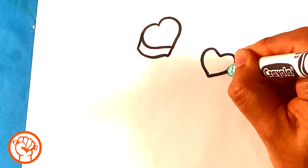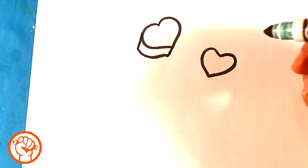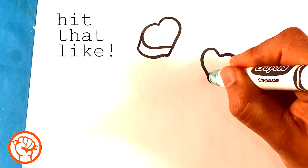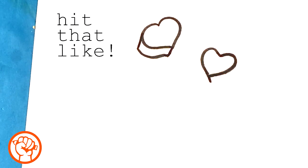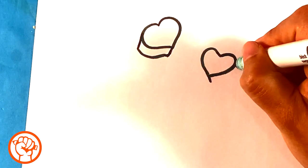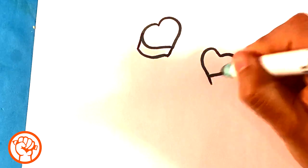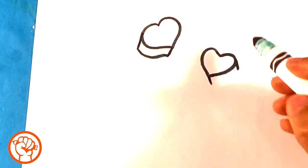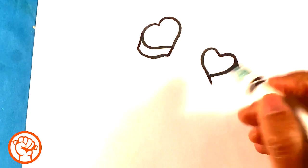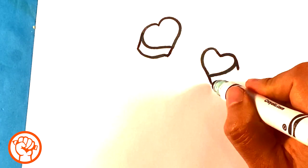I do that on purpose so that you have choice in what you want to learn. So if that sounds good to you, subscribe and hit that bell icon. Line down — because, see, same direction right here. That line and those lines have to be the same direction in order for it to look like it was cut out of like a cookie cutter or something.